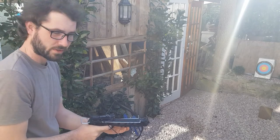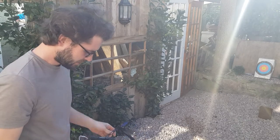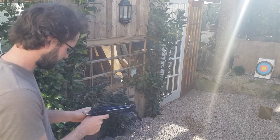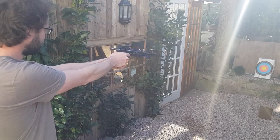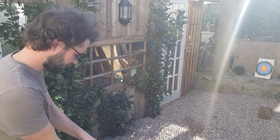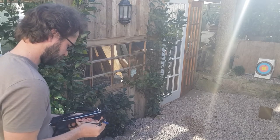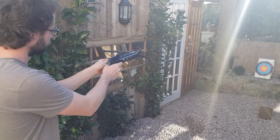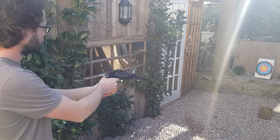Same again. Also I should say you should always wear some sort of eye protection when doing stuff like this. I've just got my glasses on for the minute but really you should have goggles - any sort of eye protection would be good though. Got it in the red!